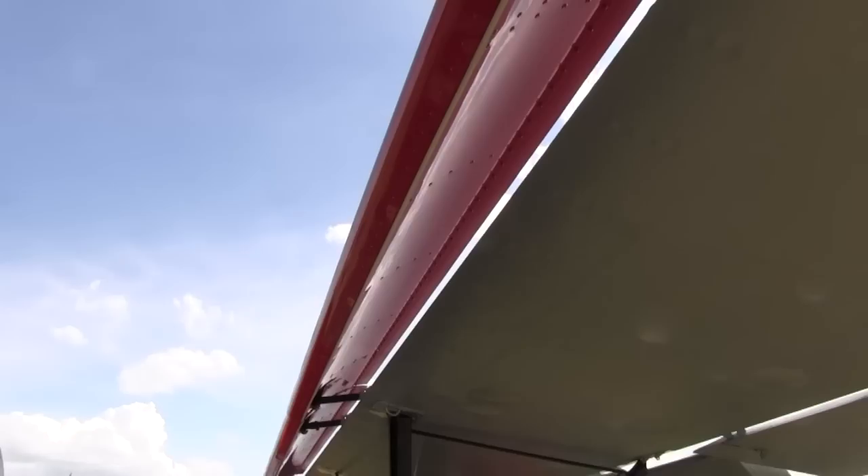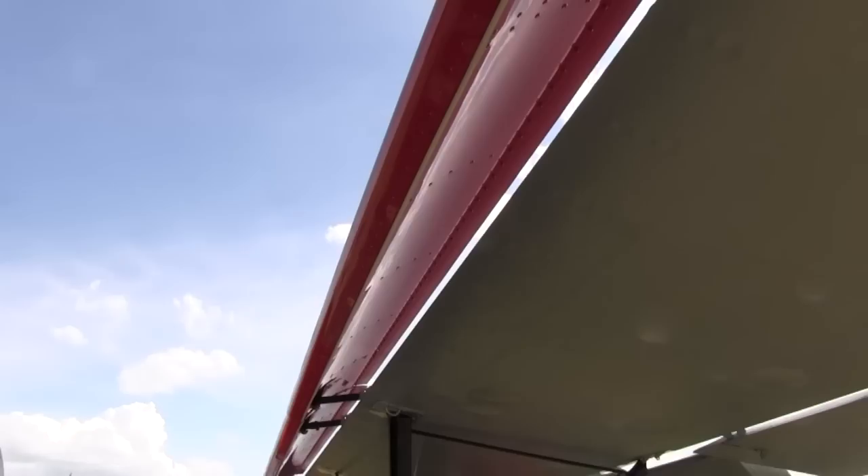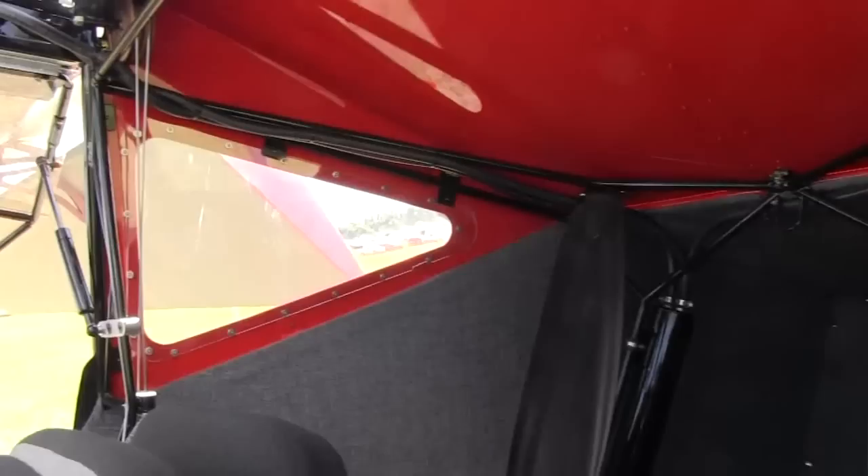It needs a fair amount of trim, because those slats pop out with a rather dramatic announcement. When he gets it to a certain speed — kaboom, out comes the left slat, and then kaboom, out comes the right one, usually in that sequence. And all of a sudden your nose pitches up — trim forward a little bit. Easy to do. It's a mechanical lever, by the way, not electric.